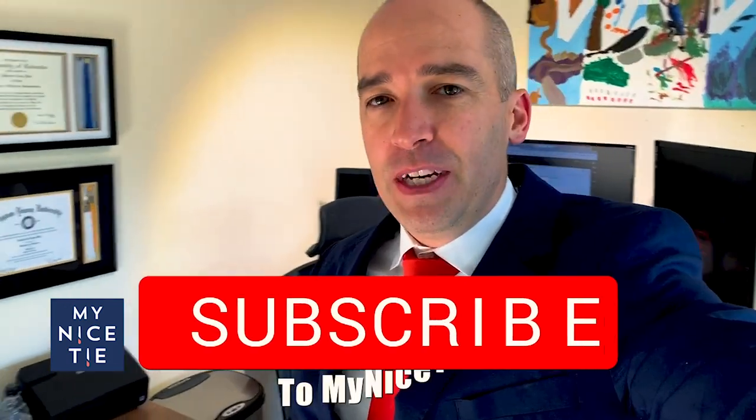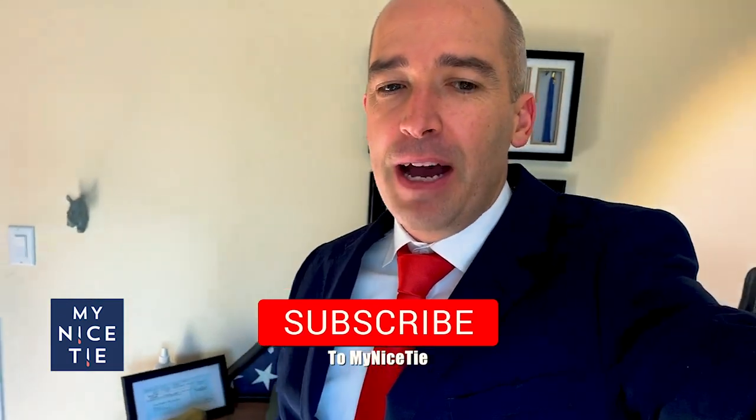That was ordering my first suit from MatchU. Again, this video was sponsored by MatchU. I'm super excited to do the unboxing in a couple weeks. I hope you learned something — check out the link in the description below. Go to MatchU, check out their stuff, and that will help them sponsor more videos so we can bring you more free content and help you continue to look your best. We'll be coming out with more videos in the future. This is Ben signing out.